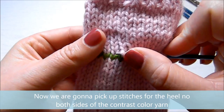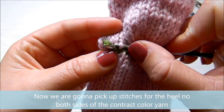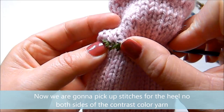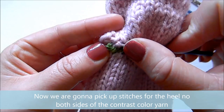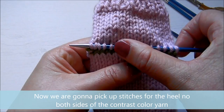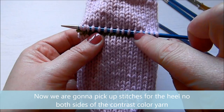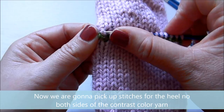Then we're going to do the same thing underneath the contrast color, but we're going to put the stitches on two needles so we can start knitting in the round again. These socks are very easy and they look really nice. You can also use different stitches — you don't have to knit stockinette stitch. I find this a very easy way of doing a different pattern on socks because you don't have to worry about a heel flap, a gusset, picking up stitches, decreases, and all that. I'm counting my stitches here just to make sure I've got all of them — and I think I picked up an extra one.